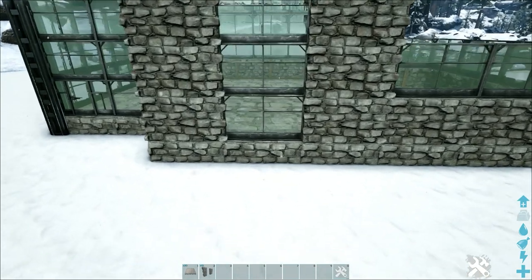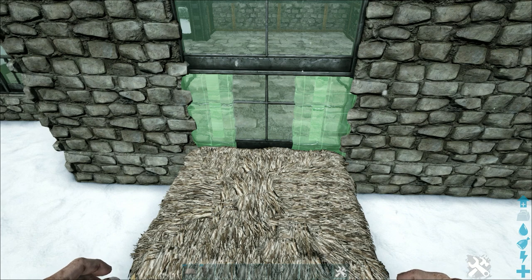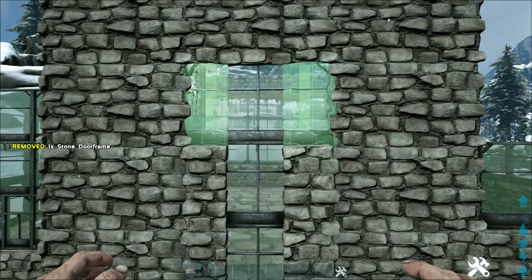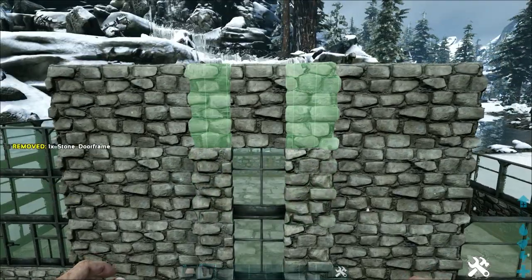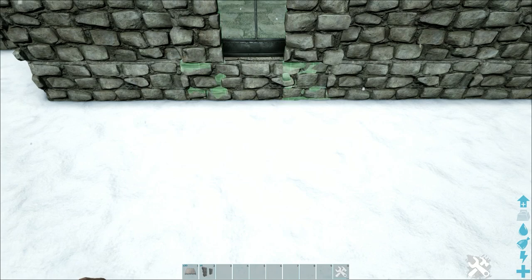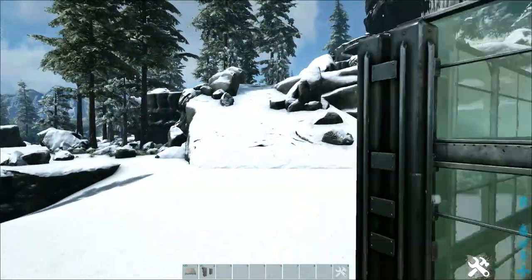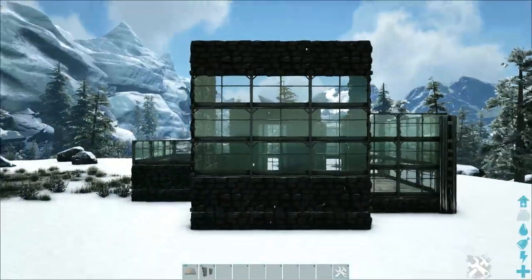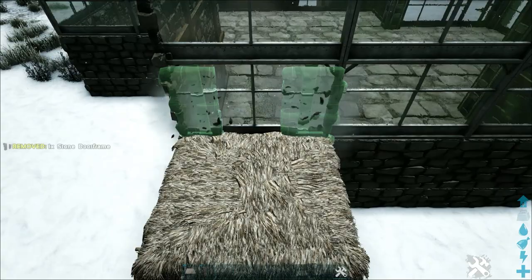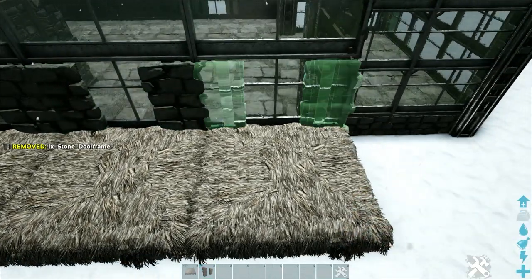Come to the front where we have the greenhouse wall and snap a thatch ceiling to the foundation in front of it. Get out a single stone door frame, rotate the snap point until you're placing it on the thatch ceiling, then add three more on top — snapping them onto the door frame below — going four high up to the top of the wall. Pick up the thatch ceiling and everything stays in place. Add one more below to reach the ground, giving us a narrow modern window. Do the same on the back where we have the big greenhouse wall window, but take it five high total — using a ceiling to snap door frames, three more on top, and two more below.